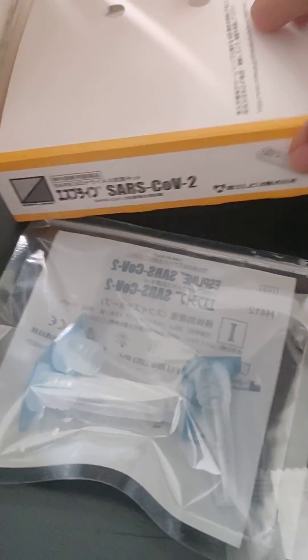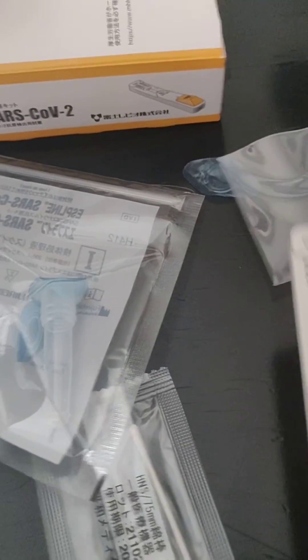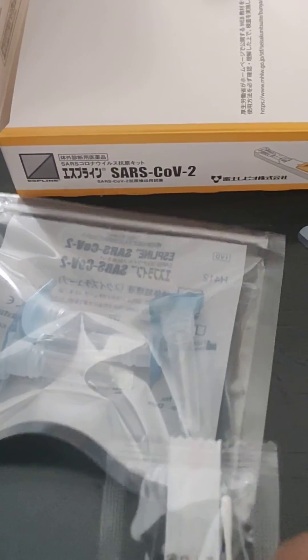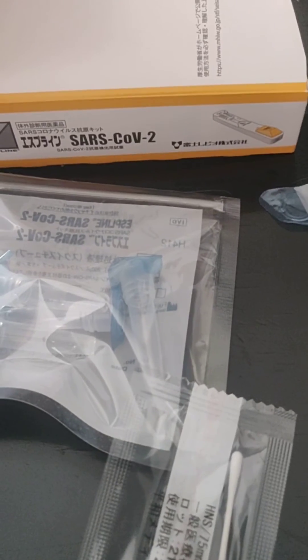Usually in this SARS-CoV-2 kit given by the Japanese government, we have two COVID testing meters, four capsules, and two nasal swab entities. So we have the chance to do it about two times, and we have to do it carefully.